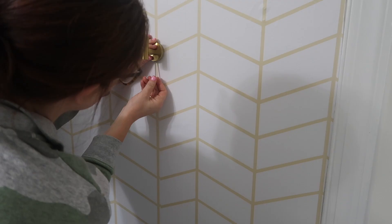I picked up these new towel hooks from Amazon — they're so cute and would be great for so many places in your house. They're under $15 for a set of two.